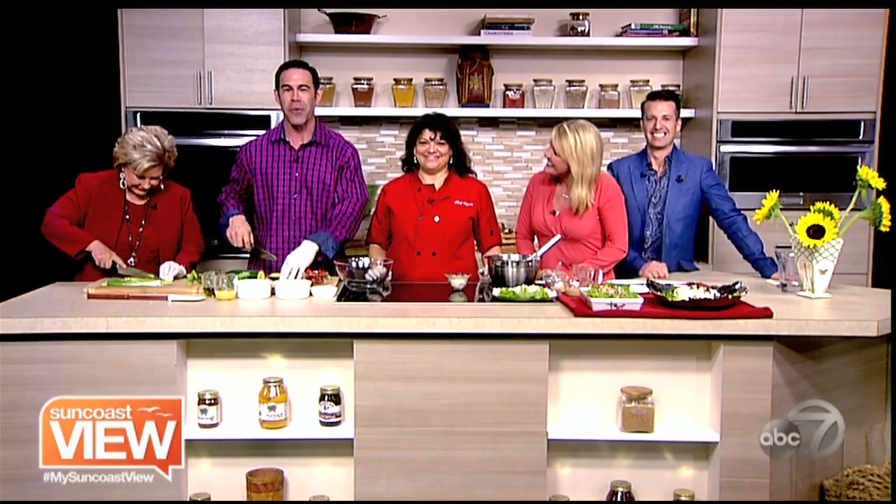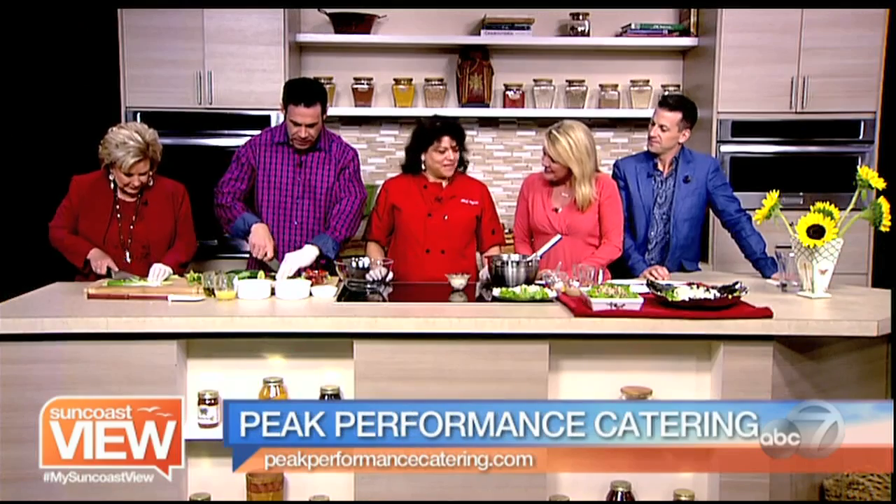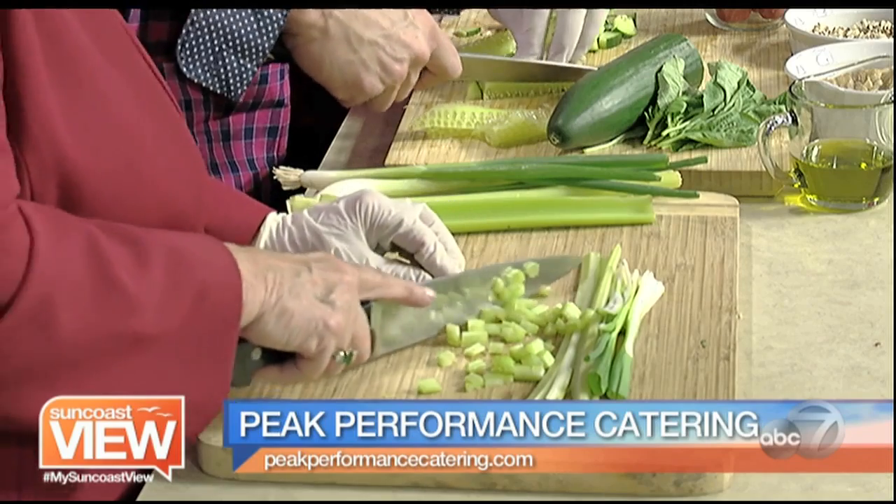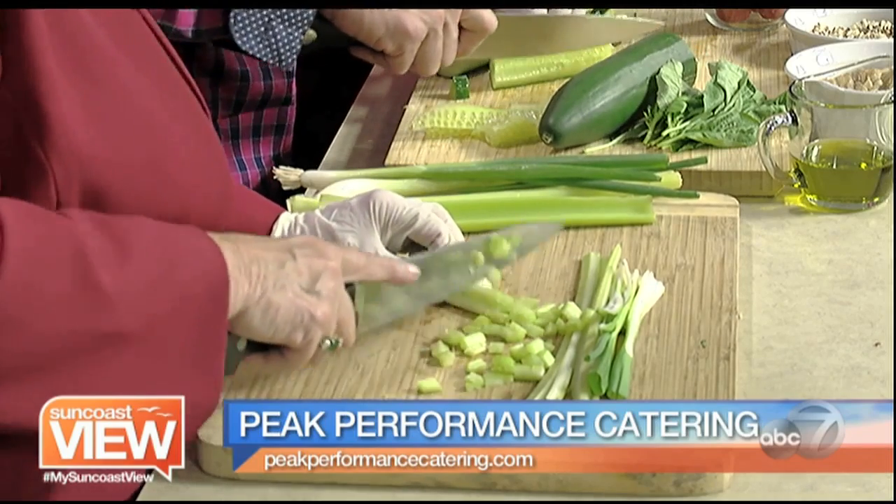Welcome back. We're here with Chef Allison from Peak Performance Catering. Thank you for joining us. Thank you for having me. Tell us what we're making. So we're doing a couple things. We have Linda down there chopping the celery and scallions that we're going to add to our tahini chicken salad.